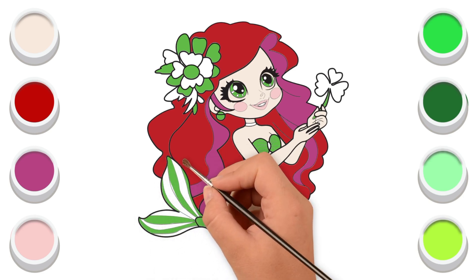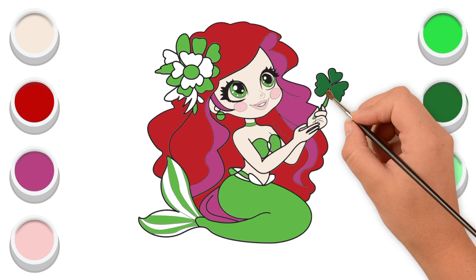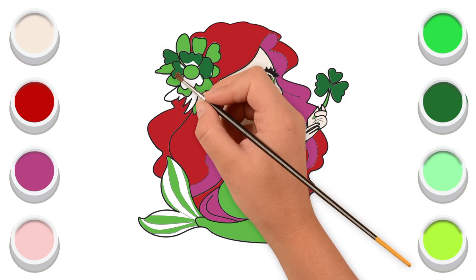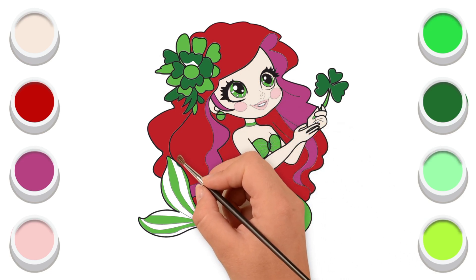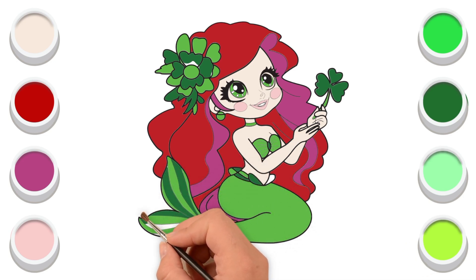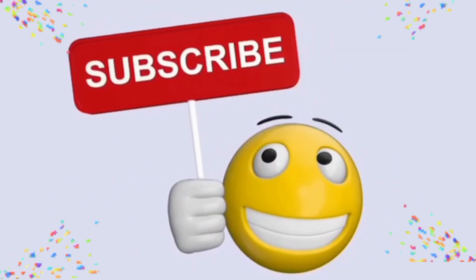I hope you enjoy this video. Dark green color. Now I'm coloring the flower and its head and its tail. Now I'm coloring its teeth with brown green color. Subscribe us for more videos. We'll be right back.